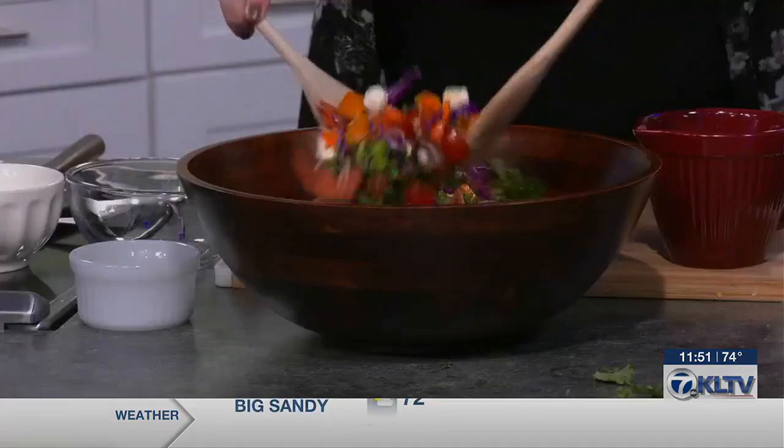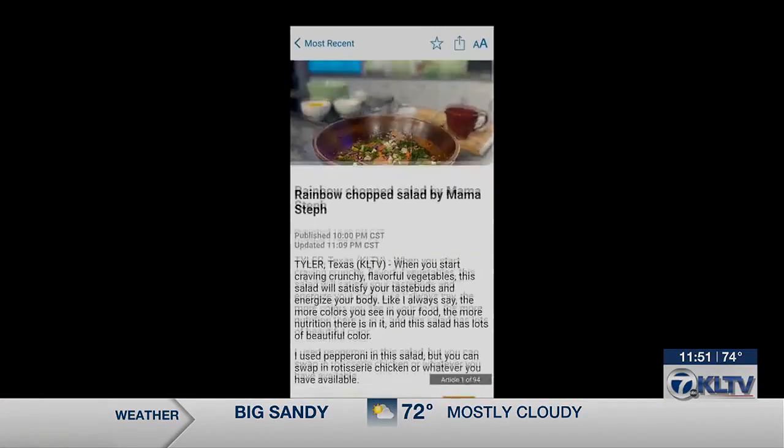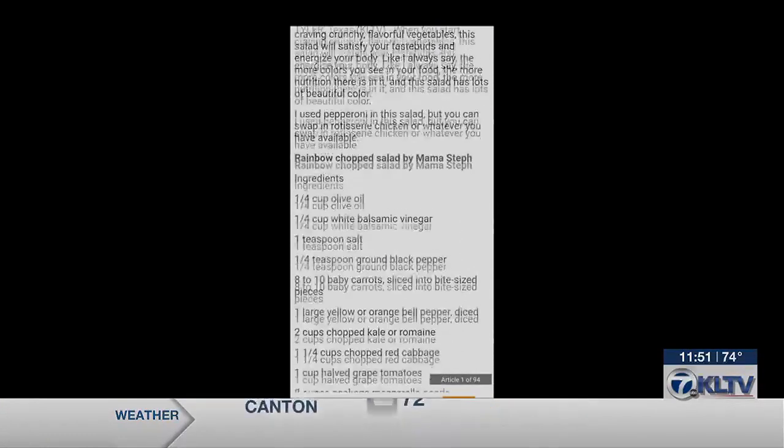You know where this recipe is — that's right. Mama Steph, thank you so much. This recipe and hundreds of others are available right now on your mobile devices. Just go to your app store and download the free East Texas app.